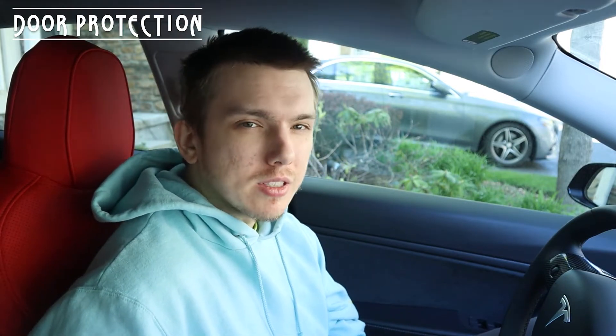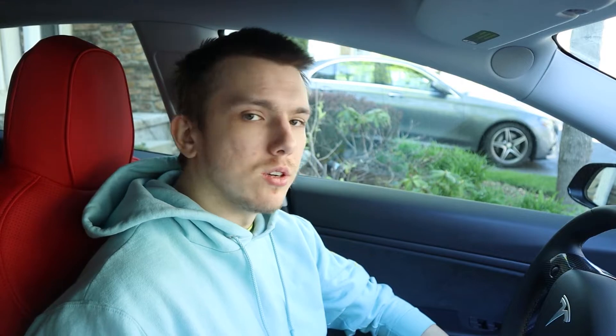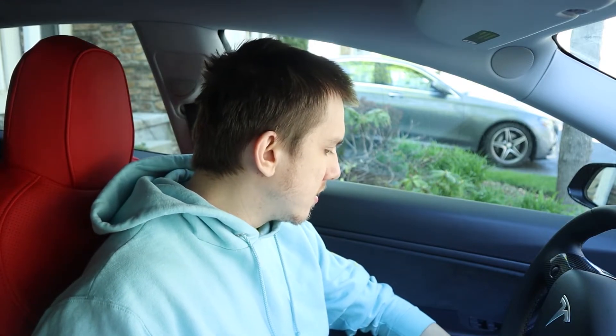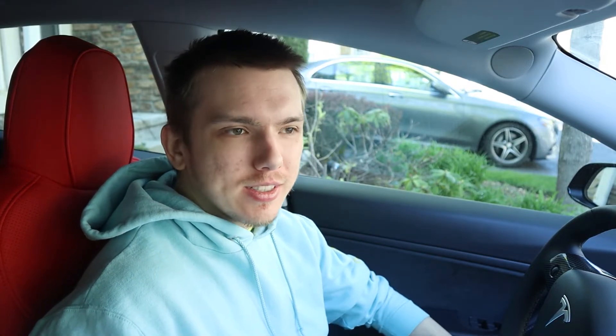The next thing is door kick protection. I have it on my doors at the bottom — it's leather that protects my doors from kicking, which matters because I drive a lot and have a lot of passengers for Uber. It really helps keep my doors clean because before they were always dirty from people kicking them. It doesn't look great since you can tell something's on the door, but it protects the car.